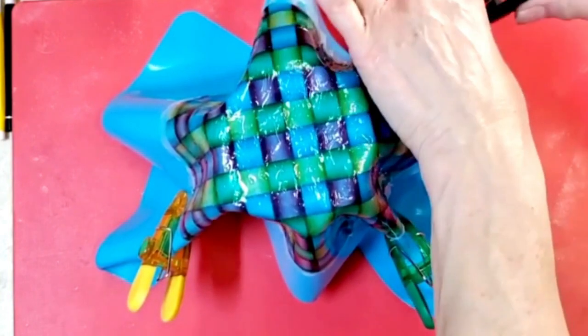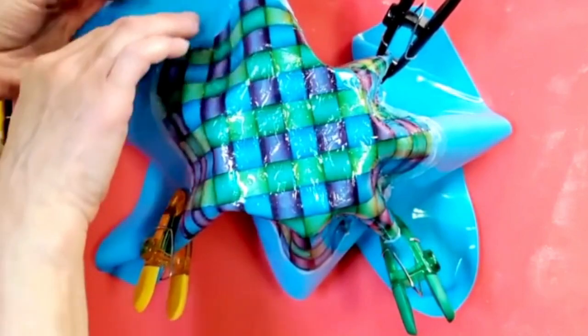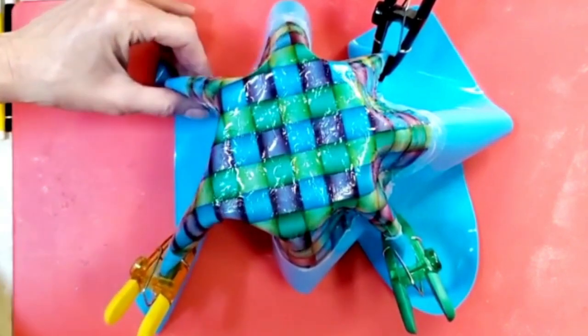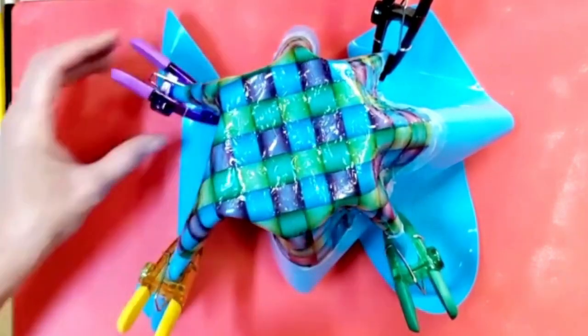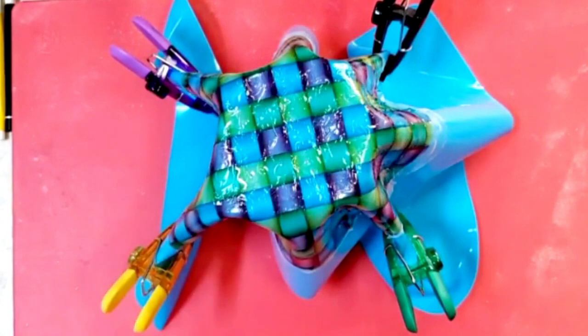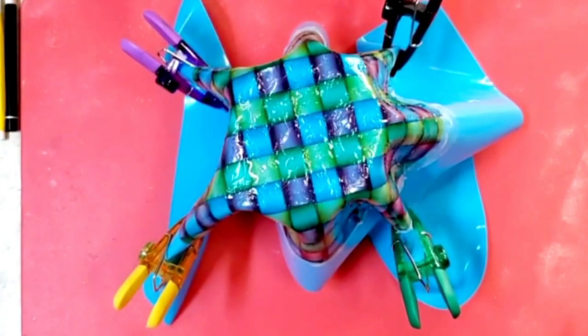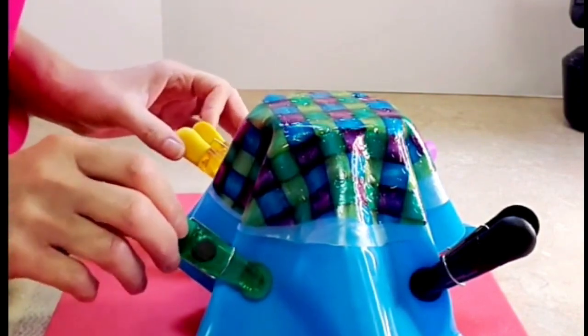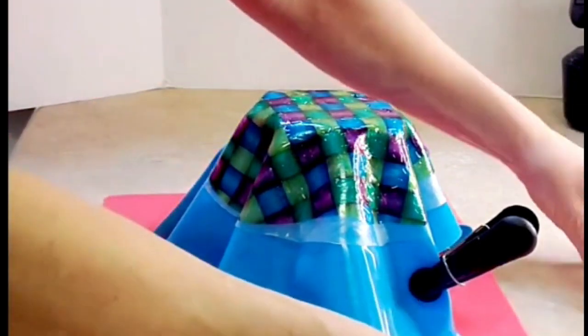I'll just fold down there like that, and I think I might do one more fold to give it a little bit more movement on this side. I think that's gonna make a beautiful basket. Now I have to be patient — I need to leave this to dry overnight. I'm not gonna touch it, not gonna move it, and we will come back and see how it turns out.